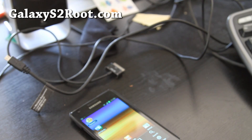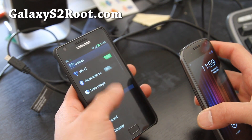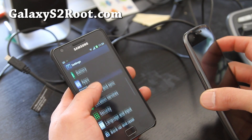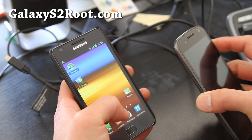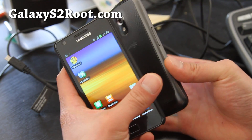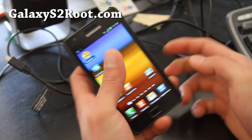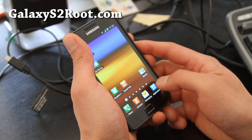Does it do NFC? I don't believe this has NFC, but let's check the settings. I've got my Galaxy Nexus here to do a test. Nope, no NFC on this one.